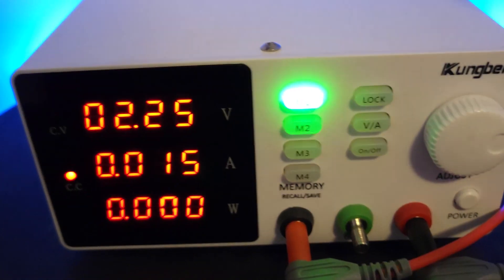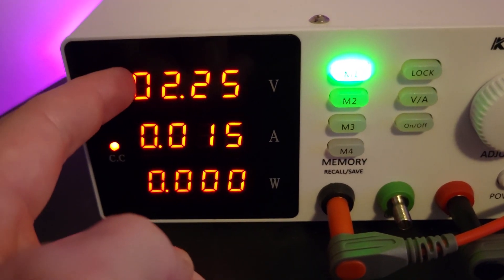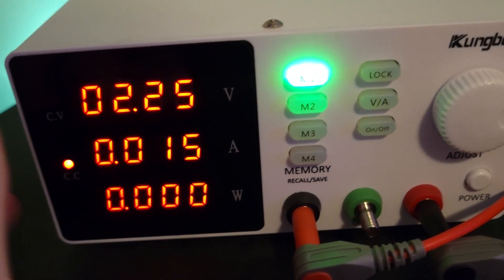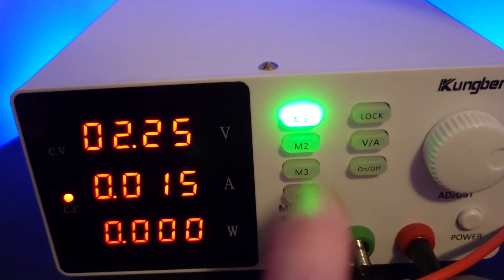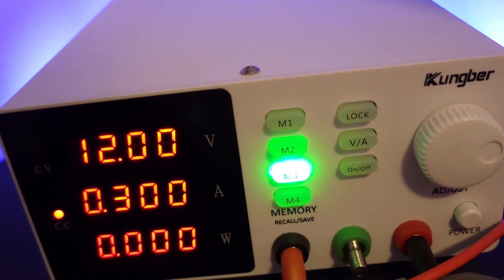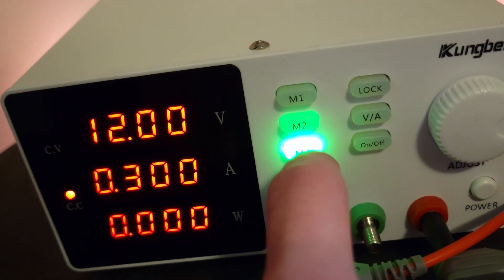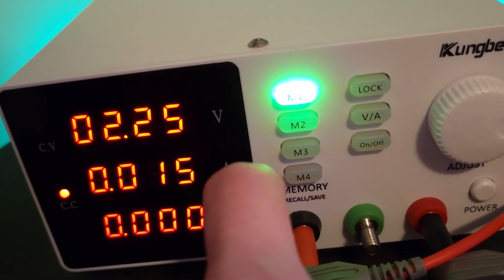I'm going to turn it on and let you guys take a look at it. You have your three main display indexes: voltage, current, and wattage, and these change dynamically as you're using the power supply — pretty standard feature. As you can see, the output starts off by default, and it defaults to the last remembered memory, so if I turn off the power supply and turn it back on, it's going to be back on that third memory button.